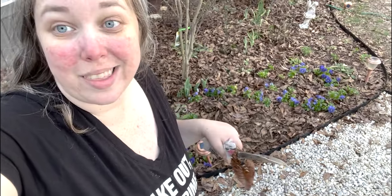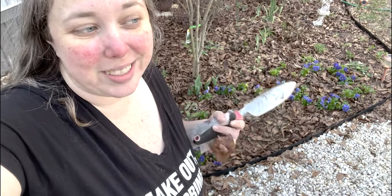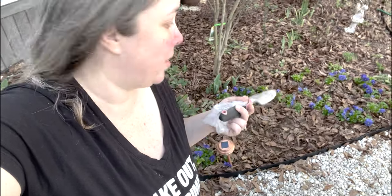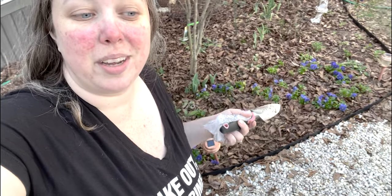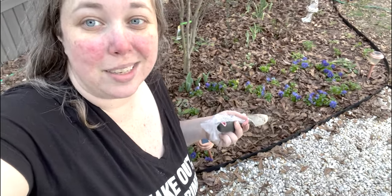I do a monthly garden tour, so if you are not subscribed to find out how these look, that is where I will be showing them off — whatever comes up, the good, the bad, and the ugly. Hopefully I show all of it, because that's kind of the point of gardening. I am going to go try to pull some weeds because there's way too many. Bye y'all!